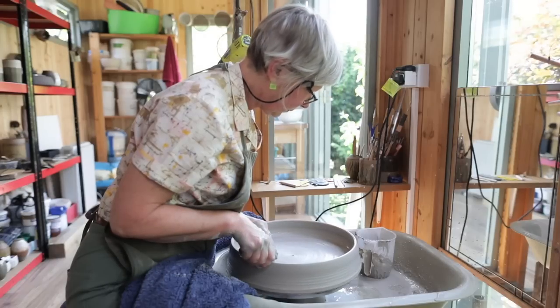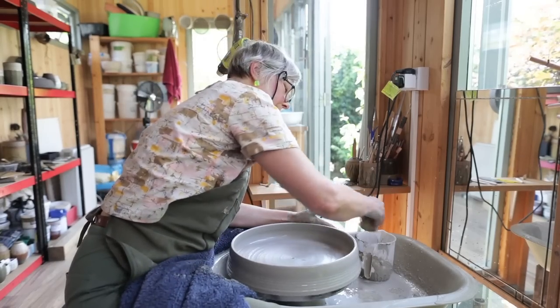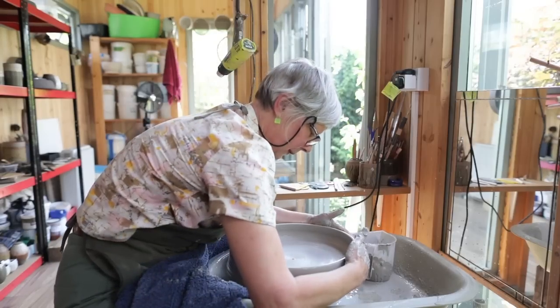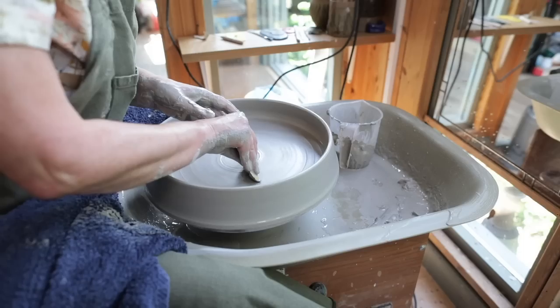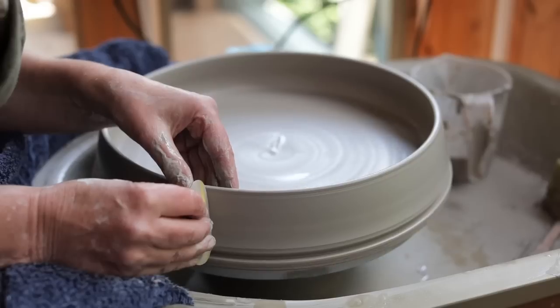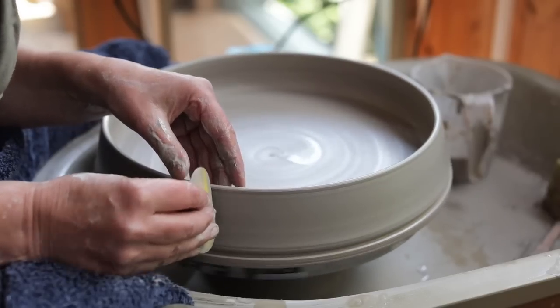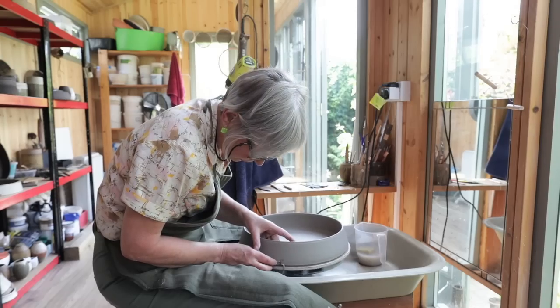When you're making something wide and shallow like that, speed is quite important — you need the momentum to push the clay out and keep it flat, so you need to go quite fast. I sort of stop partway through and do quite a bit of compressing in and out, which is very important because otherwise you can get an S-crack in the center of the dish as it's drying.